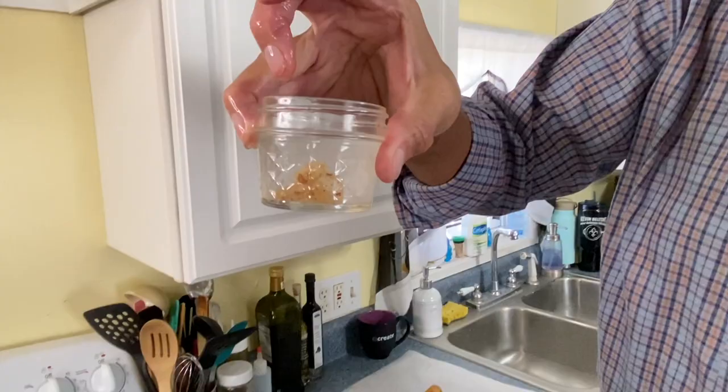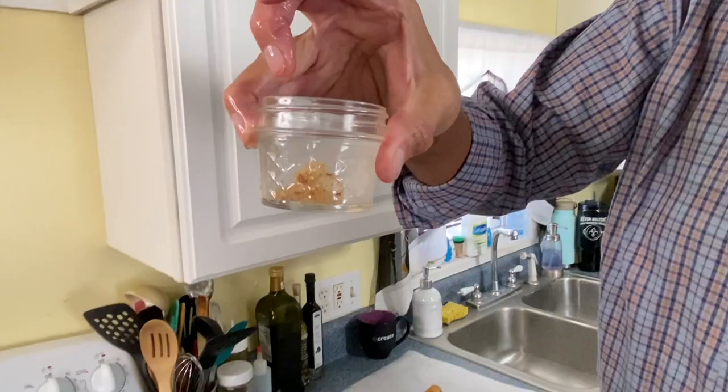Now we have to stir this to cool it a little bit and then we'll start spooning them out on our parchment paper. Now they take a few minutes to set up but look, I did some earlier. Oh look how good they are and they're so delicious.